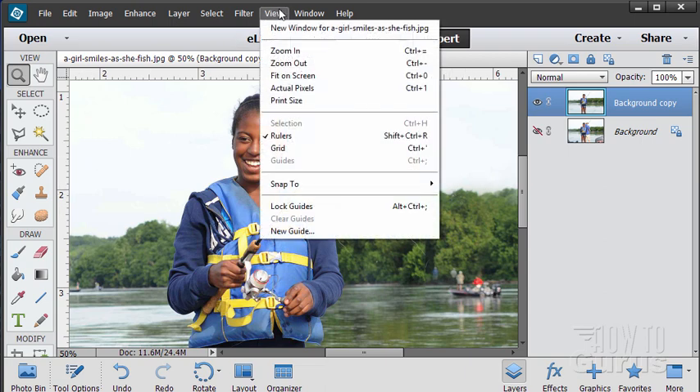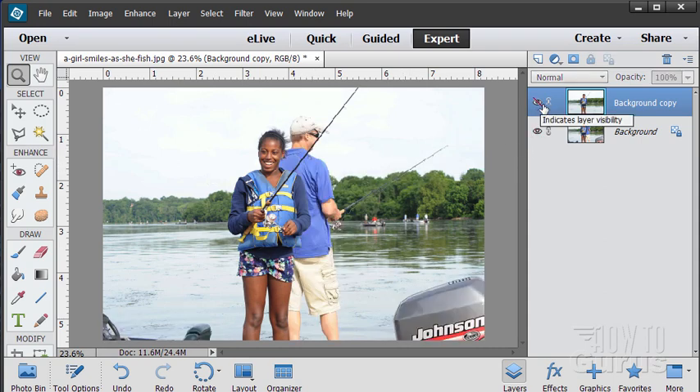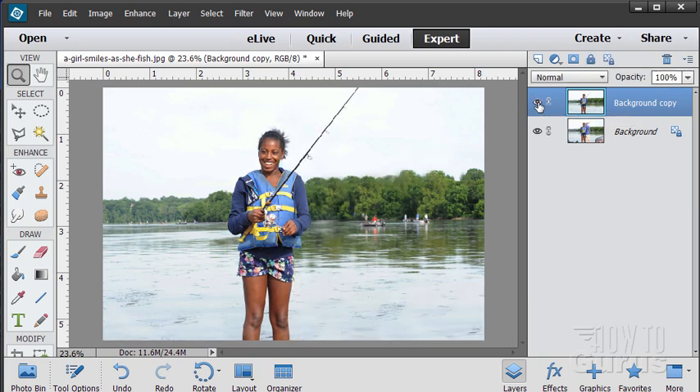We took that out mostly with the clone stamp tool, being careful with our selections to protect areas, handling the tricky stuff around the hair, and then desaturating with the sponge tool to remove any stray color — which makes it match the rest of the picture. That is how to clean out objects you don't want in your picture. It's really a matter of protecting the areas you want to keep clean and taking your time hiding the areas you don't want to be seen.